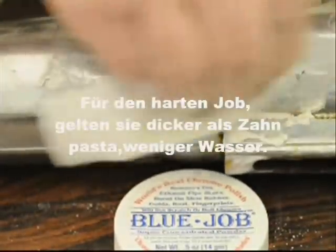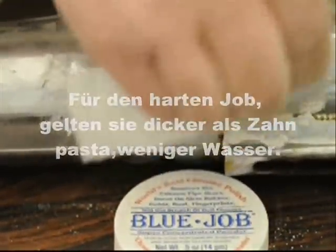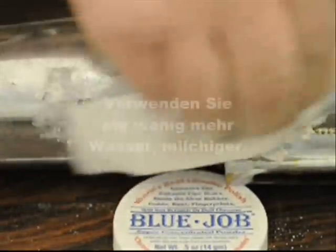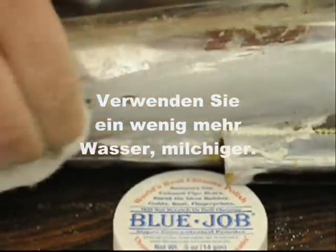For the real tough jobs, use it thicker than toothpaste, a little less water. For the fast cleaning and polishing of new chrome, use a little more water — milkier.